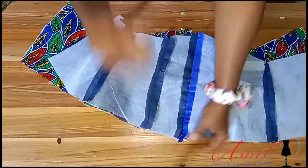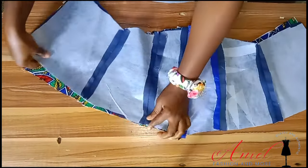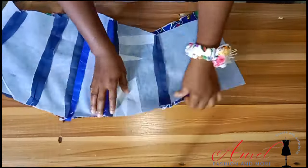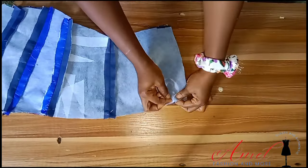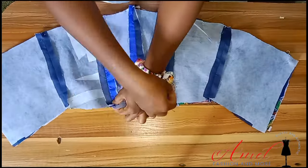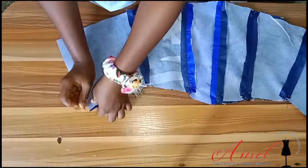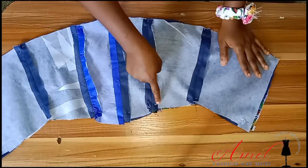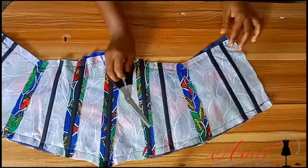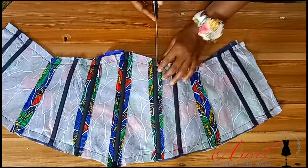Now I'm bringing my lining and pinning everything all around. I advise pinning before sewing because it lets you see what your style will look like before you sew it. Pin the upper and lower parts, then sew with half-inch sewing allowance following the shape.